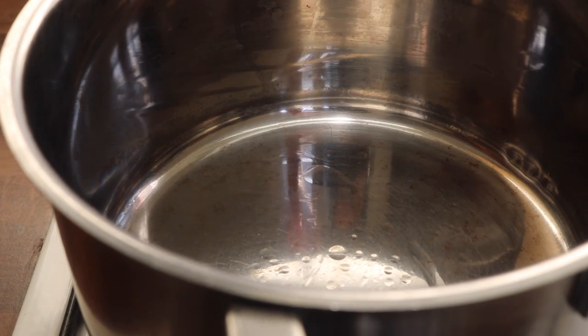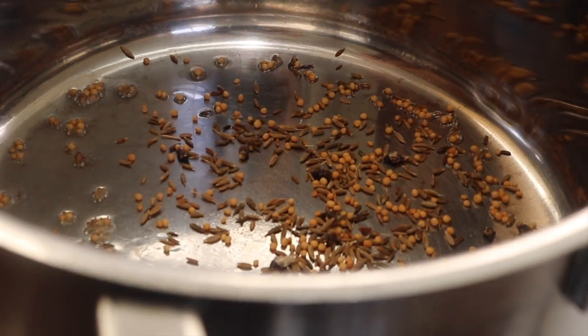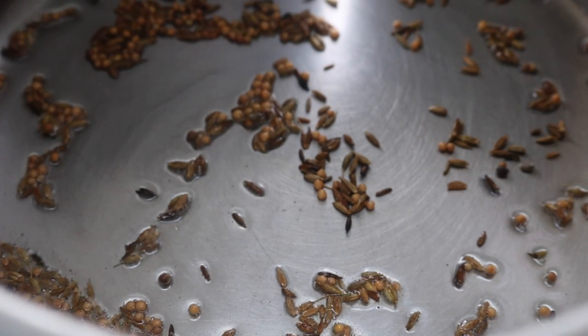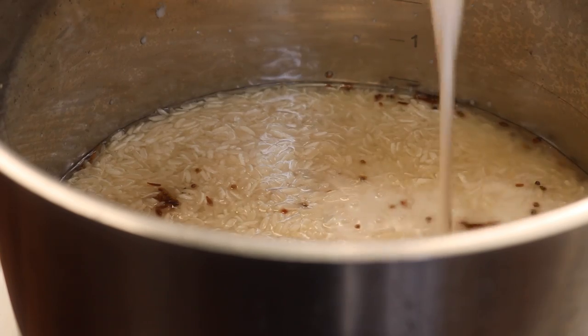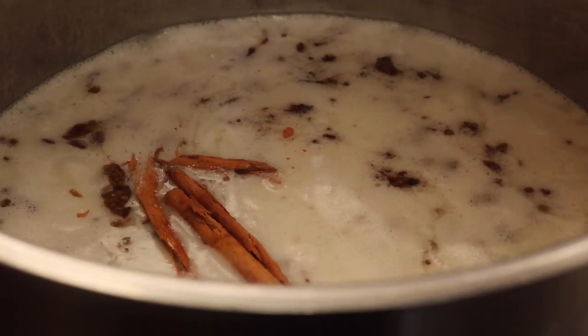With a gently heated pan, I added a little bit of coconut oil, placing in the cumin, the mustard, and the cardamom seeds. I cooked the spice seeds for about 30 seconds — they cook really quickly and you do not want to burn them. I placed in the basmati rice, some water, some coconut milk, a good pinch of sea salt, a cinnamon stick, and a bay leaf.